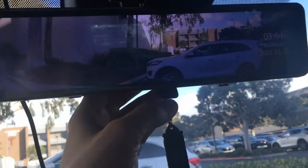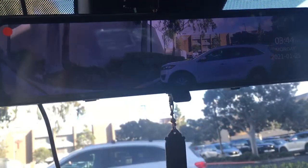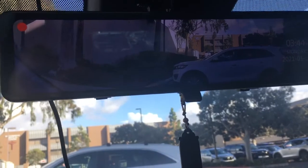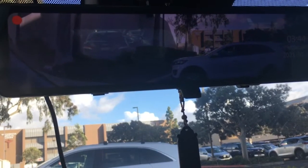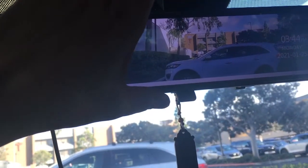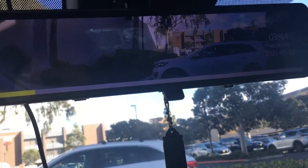Flaw number one: I would love it to have a split screen that would allow me to see in front and behind the vehicle at the same time, but it does not have that. The only option you have is to see in front or behind the vehicle at any given time, and to see the back you have to plug this in and you'll only see the back.